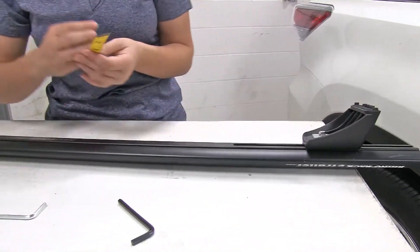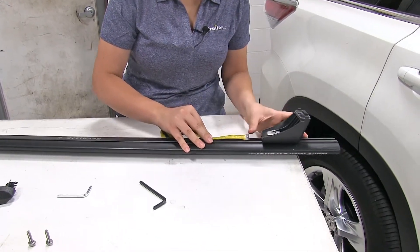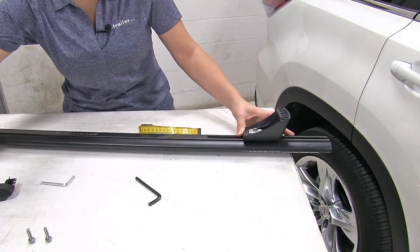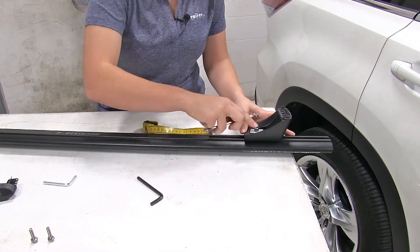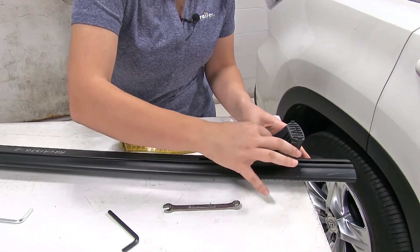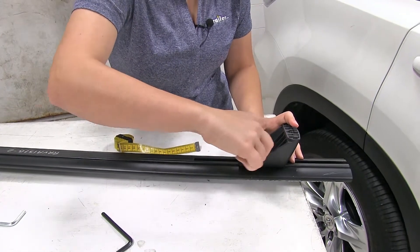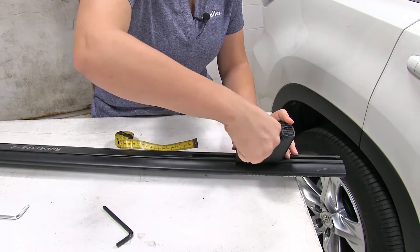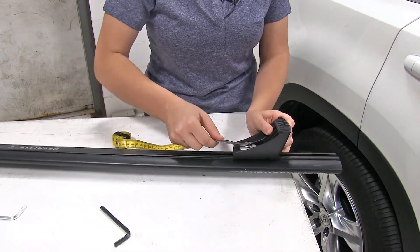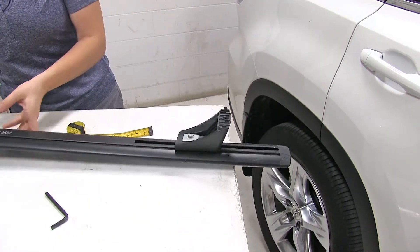Our measurement for this inseam here is going to be 8.8 centimeters. For that, you'll need a 10 millimeter wrench to tighten down that bolt. With that all secure, we'll replace our end cap, and we can set our crossbar onto our vehicle.